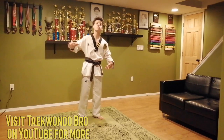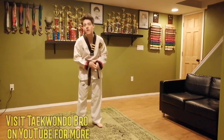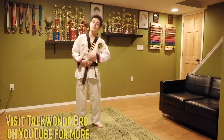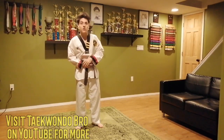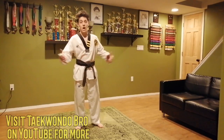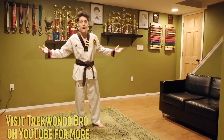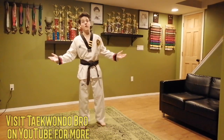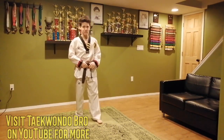Today's workout I really wanted to focus on your guys' kicks. Taekwondo is super well known for its kicks. You guys use a lot of kicks in your sparring, kicks in your forms. So I wanted to work on some basic kicks, some advanced kicks, all kinds of kicks today. We're going to do a lot of kicking at the end of the video, plus a super fun challenge.